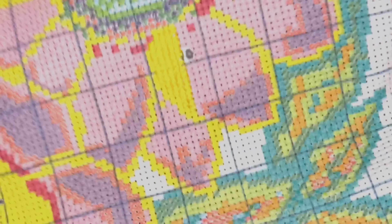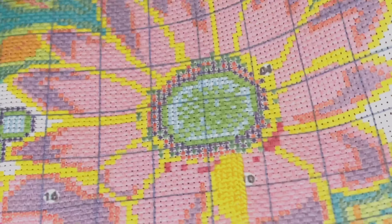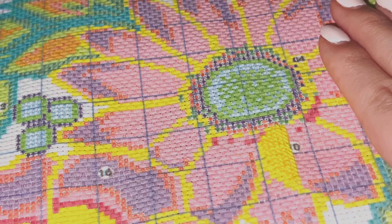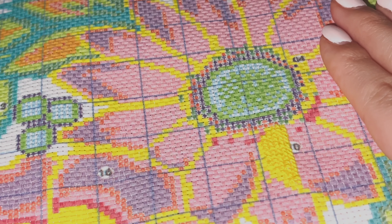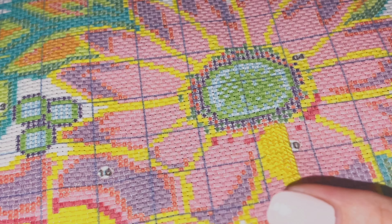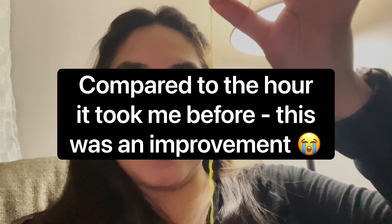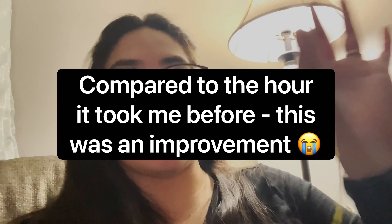You do that with all the colors until you fill the whole thing up. Can I just say — I ended up separating the strand from the rest of the thread and putting it through the needle in less than four minutes! This is my second time doing it and I finally think I've got the hang of it.